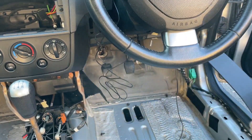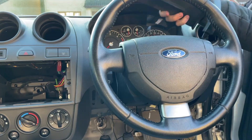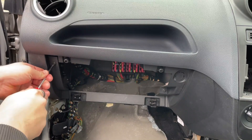Next I needed to remove the dashboard to remove some more weight. As you can see there's a selection of nuts and bolts around the dashboard.